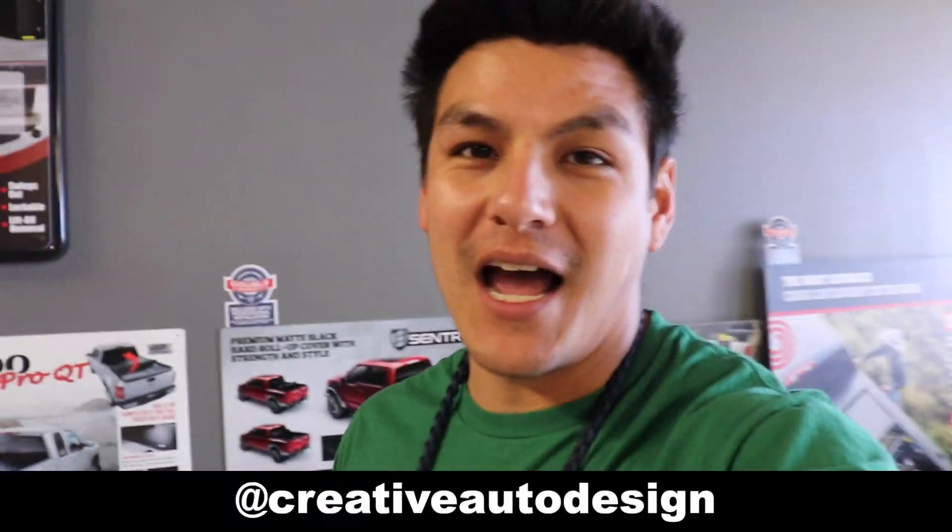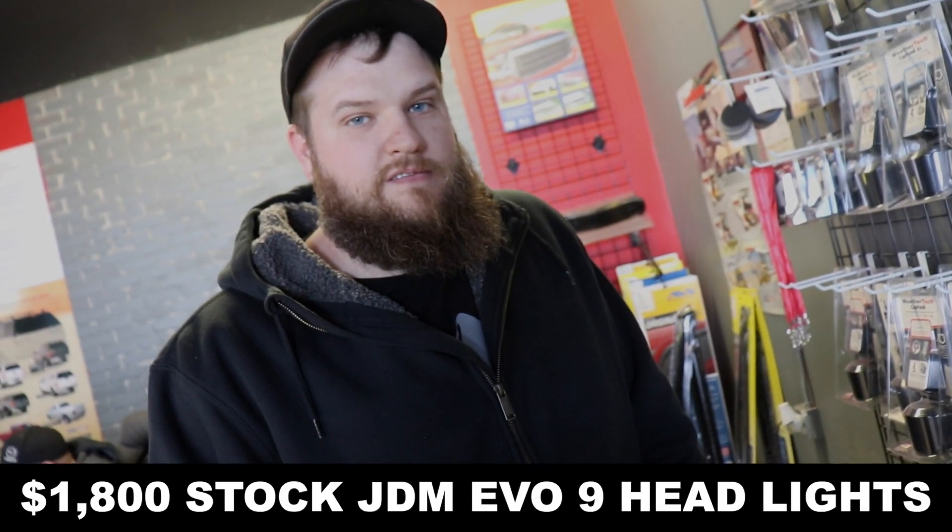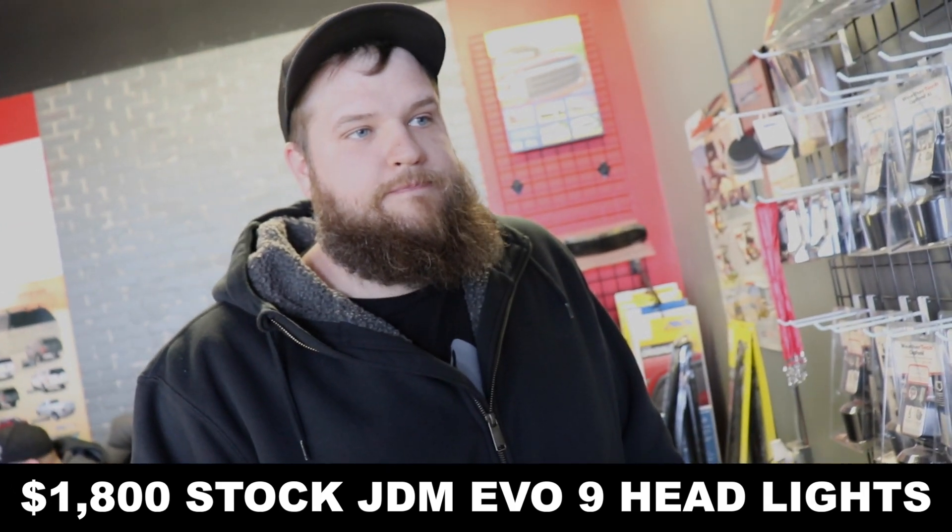Movie magic, we jump to Creative Auto Design. I am here with Nick — my buddy Ty's brother. Nick, say what's up, man. So we're here to do a bunch of stuff. We got a bunch of headlights, looks like a projector over there in the corner. What are we doing, man? Normally it costs like $1800 or something like that to get JDM OEM style.